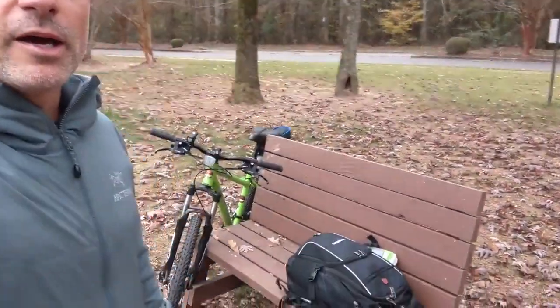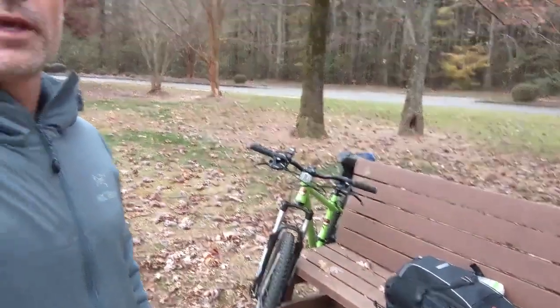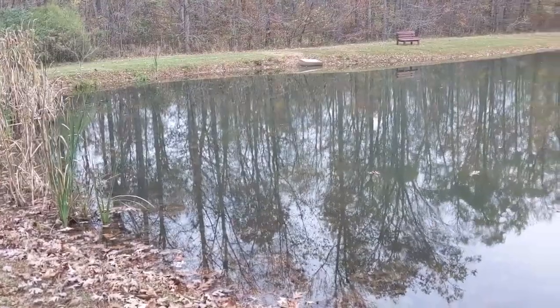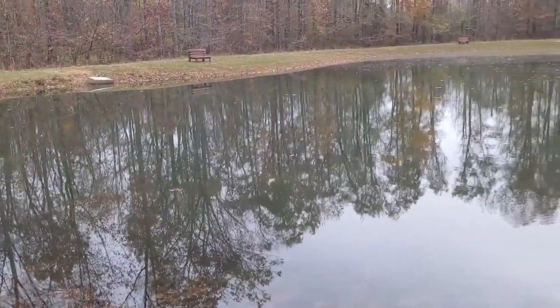I've just arrived at the local pond and the idea is to be able to operate portable. I rode here on my bike — there's my pack — and in a second I'm going to show you the wonderful view. So this is my view. I'm going to toss an antenna up in a tree and sit by this small little pond and see if I can make a contact on Morse code CW.